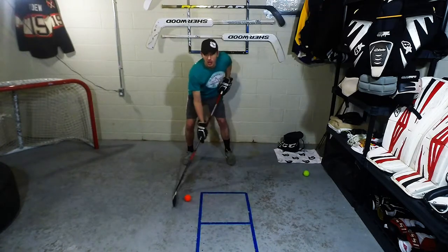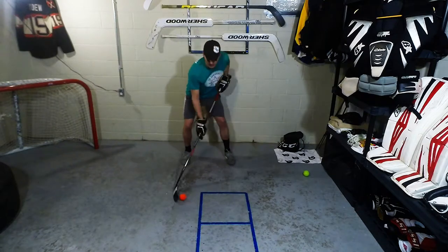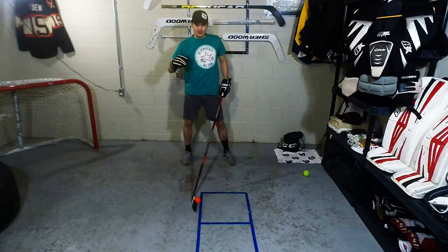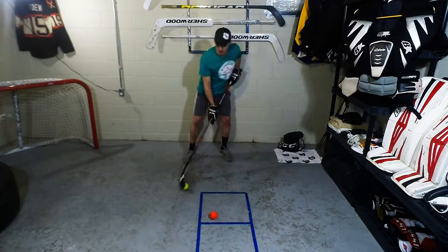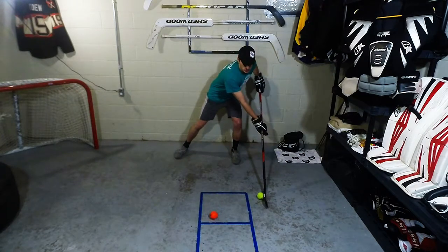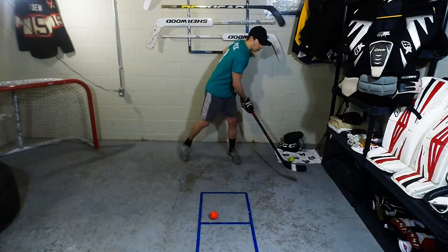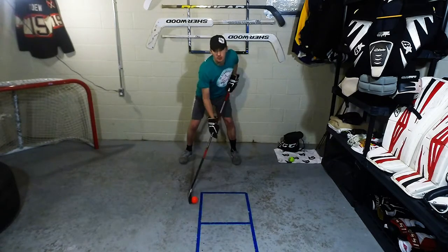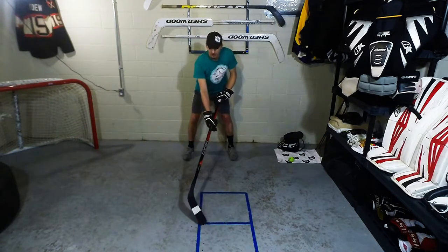Feeling it on the toe, and as you get more confident you can go a little faster. If you feel like you're getting a little loose, that's when you want to bring in the penny ball — it moves a lot slower, so the mistakes you make aren't going to be as glaring. Once you can identify this is on my heel, this is on my toe, we can move to something a little more advanced.